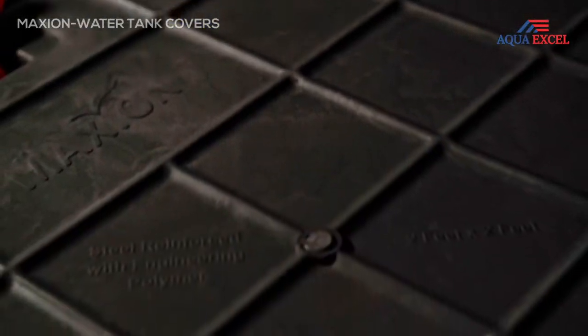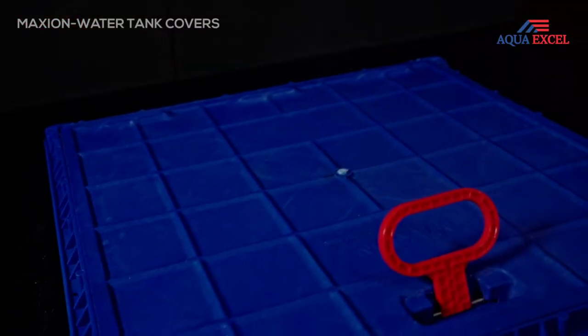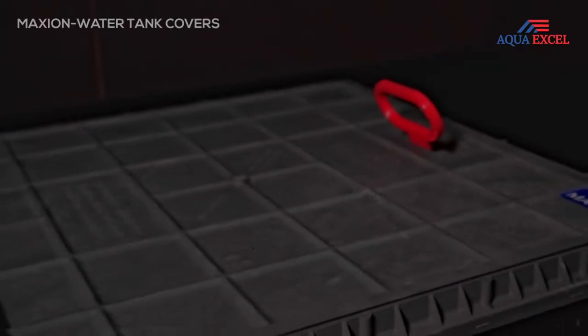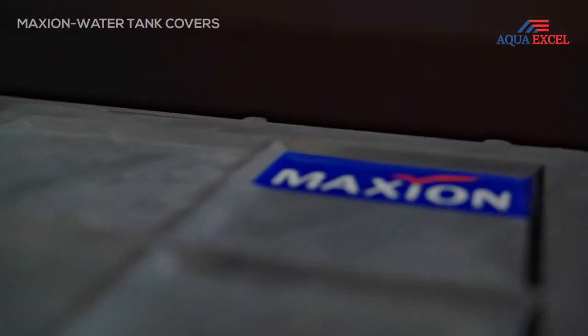Maxion water tank covers are manufactured using high quality fiberglass, cast iron, concrete and plastics. A Quaxil manufactures world-class PVC water tank covers and frames made of top grade resin systems.